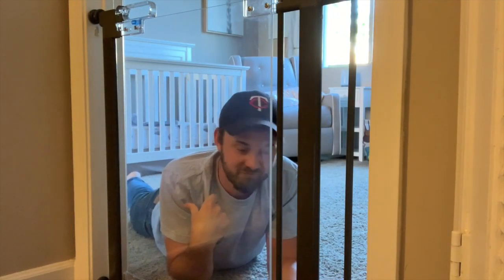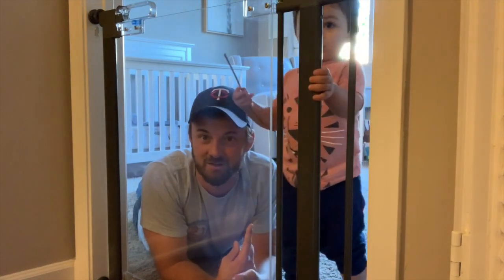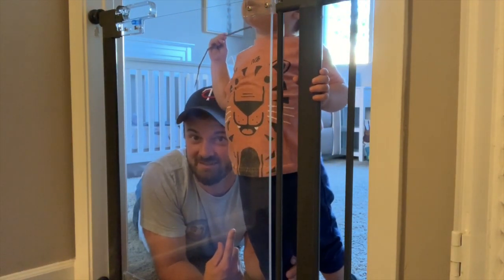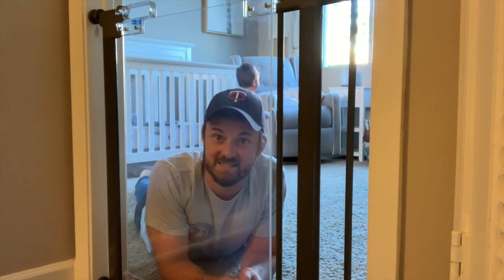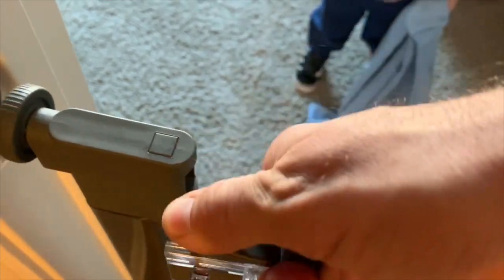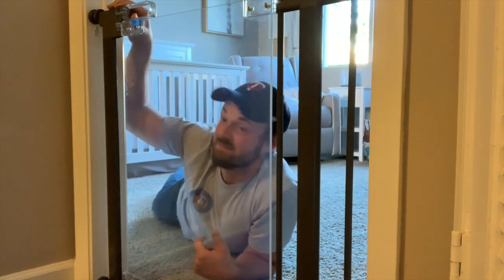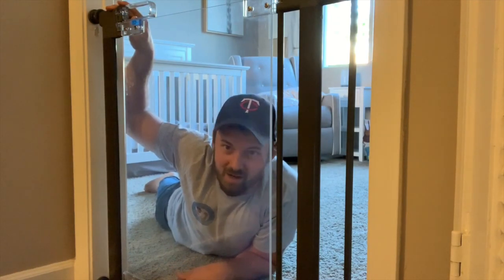Little dude is here now — we're going to show him at work. A few things that are really great about this gate: he can see over it and he can see through it. A big plus is that on our previous baby gate he figured out the lock — he knew how to work it. He's 18 months right now and he cannot get this one. There's a button you have to pull and then lift up — he knows the slider and the pull, but the lift-up part is the issue. He can't get out of here if we want him in.